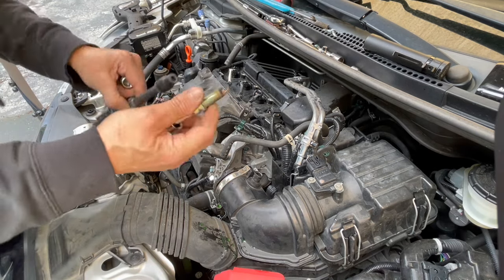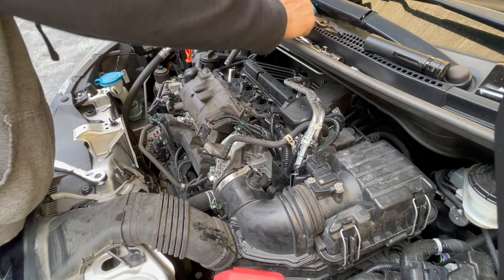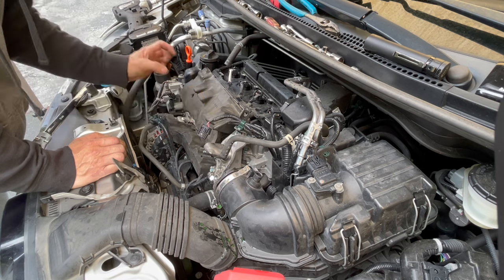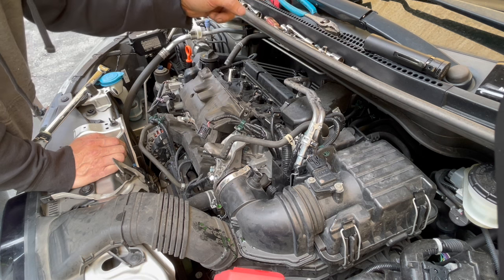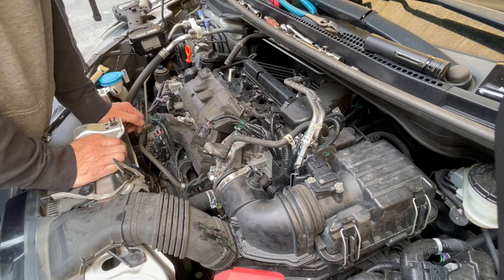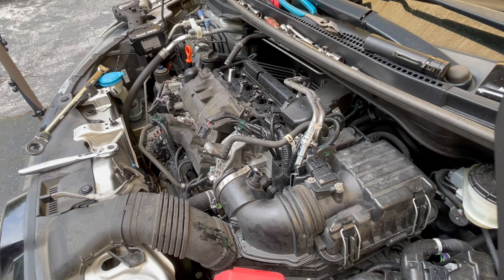These spark plugs don't need to be changed — they could run for a while longer. But I'm changing them because I'm already in here and I don't want to take this intake manifold off again at 100,000 miles just to change spark plugs. That means spending money on gaskets — each gasket is five bucks, so that's 20 bucks in gaskets. These spark plugs are expensive too — about $20 each, or $30 each from the Honda dealership, maybe $15–20 on Amazon. So that's the ignition coil and spark plugs — and that's how you remove those.